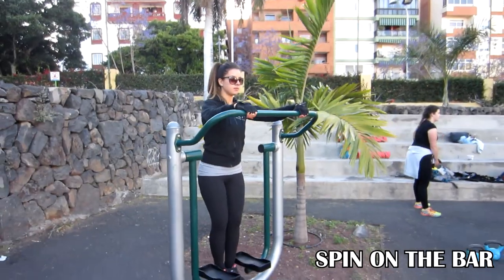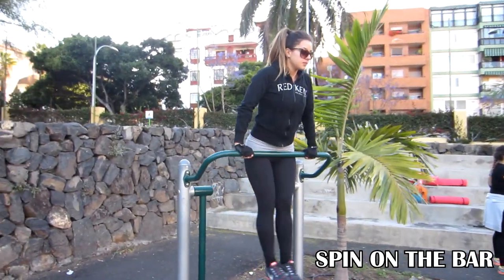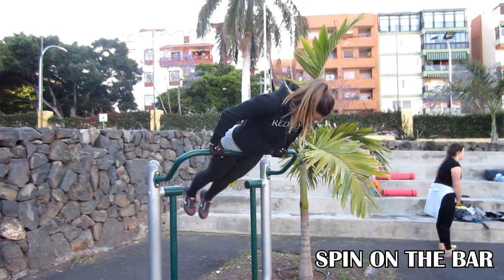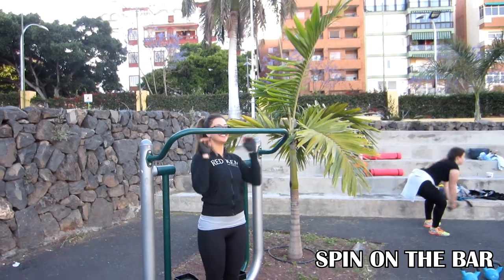Now let's move to this spin on the bar. This is for real beginners. Just jump on the bar and spin forward. Do it as slow as possible and try to control the legs at the end of the movement.